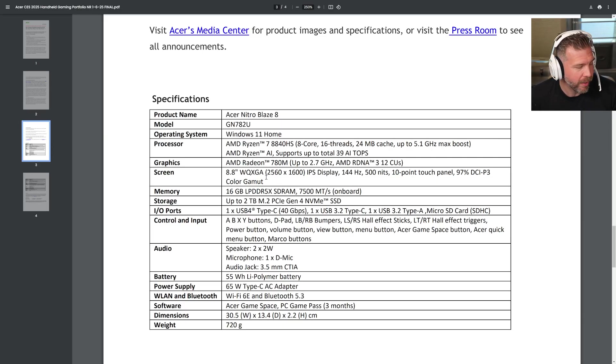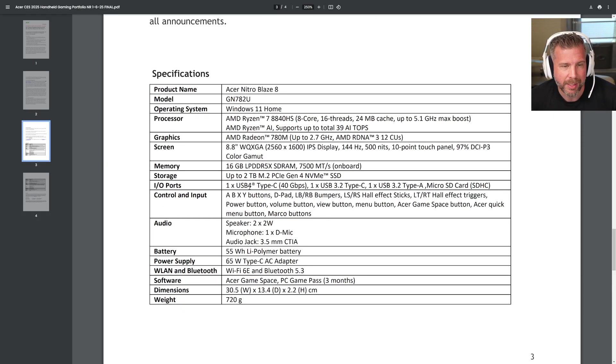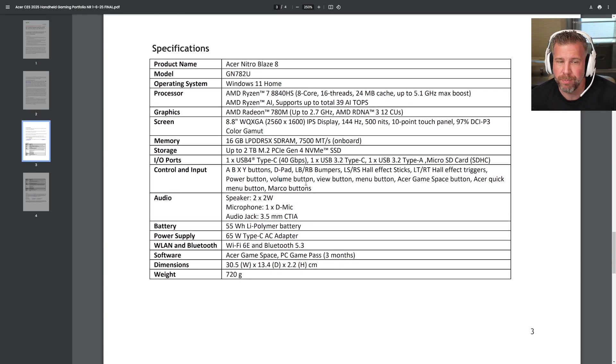We're talking about a really high-end display — higher resolution than the Ally, brighter than the Ally, and more colorful than the Ally too. It should be quite an upgrade in terms of screen, not to mention the screen is quite a bit larger at 8.8 inches. There's one USB-C at 40 gigabits — USB 4 — plus a USB 3.2 Type-C, a USB 3.2 Type-A, and a micro SD card slot. Very impressive ports.